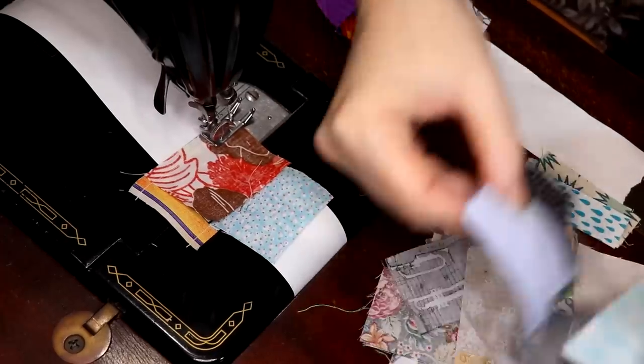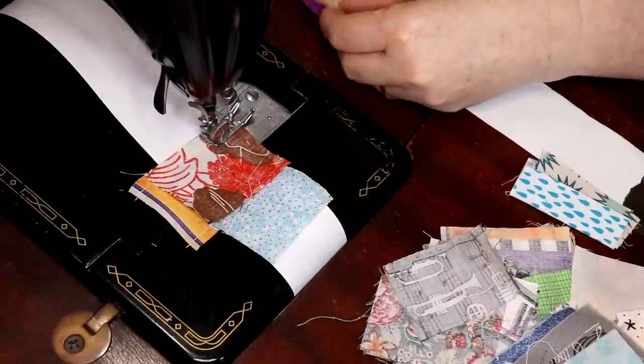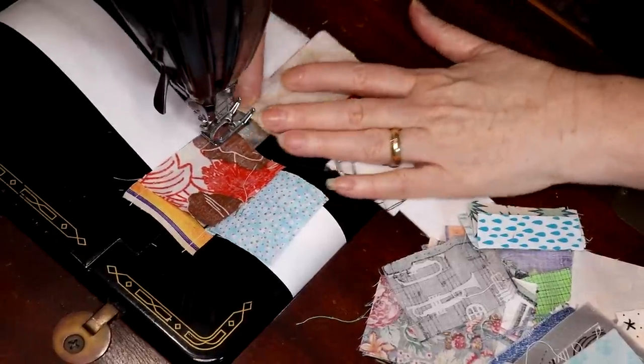Let's see what we've got here — oh, this is cute. That one's too similar; let's get this one here. This one's a bigger, longer piece, but it'll be fine.